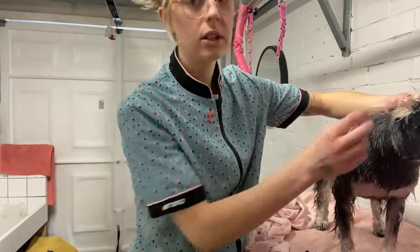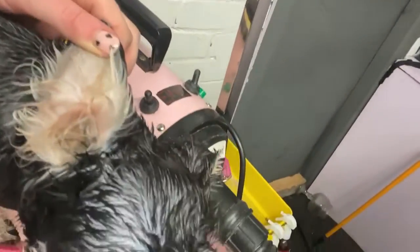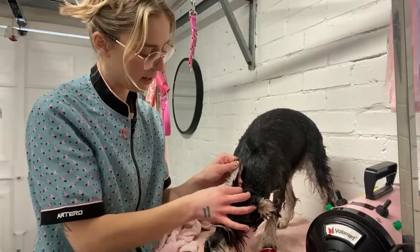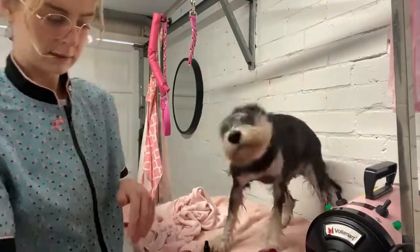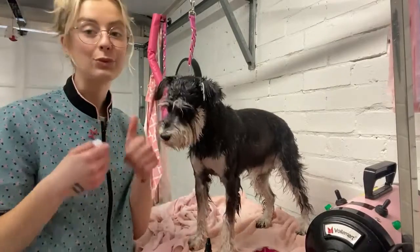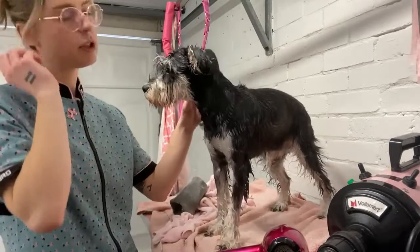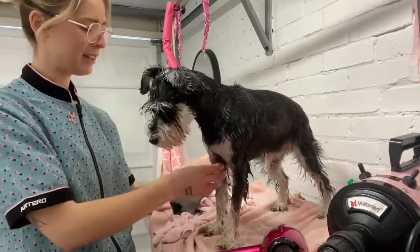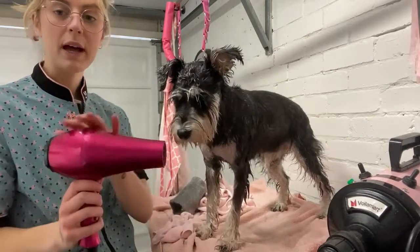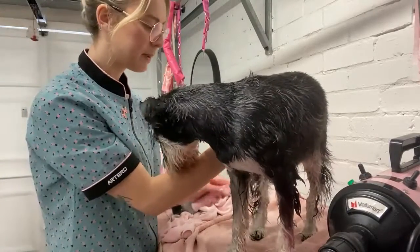She has really thick hair growing down the ear canal. Sometimes popping ear hair can cause infection, so I'd rather just clip it. Head shaking after an ear clean is really good — it removes any debris. Because she's not got that much coat, we don't need to use the blaster, so I'm just going to use my small hair dryer and start with the legs, using the curved slicker.